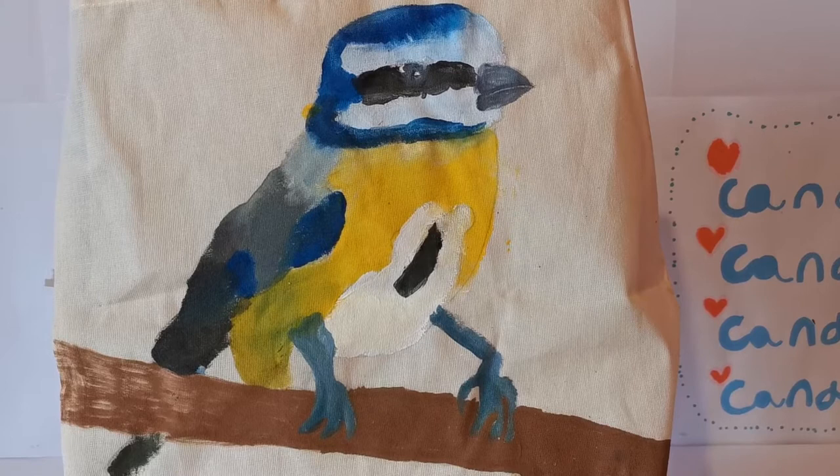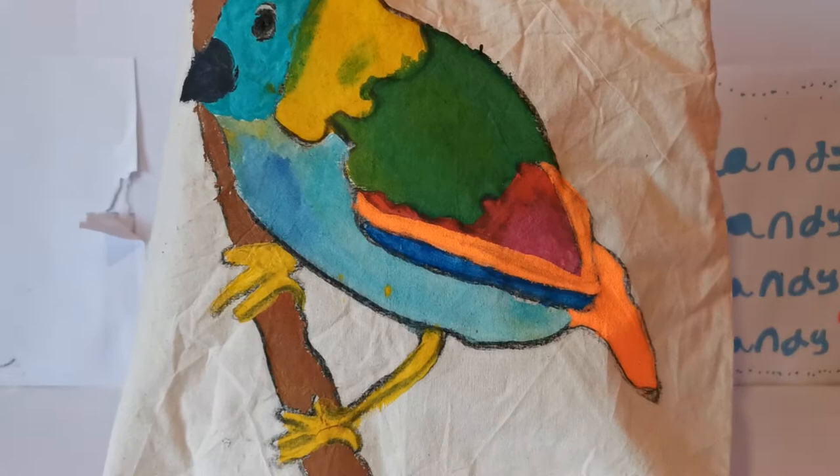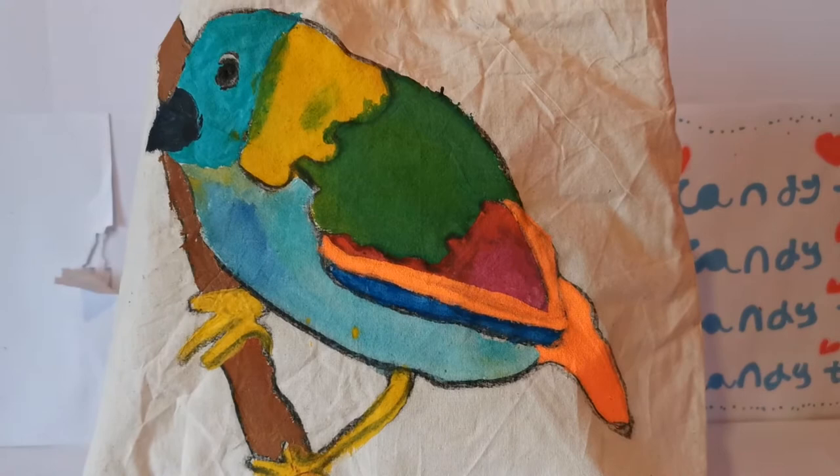Okay guys, my second bird I have done is a multicolored rainbow bird. I don't think I used an image for this — I mean, I used an image for the outline, and I don't think I've done it for the colors. He's also on a perch, and I think he's going sideways.